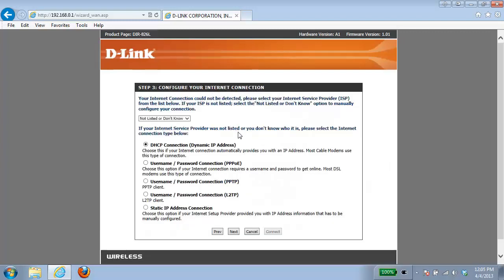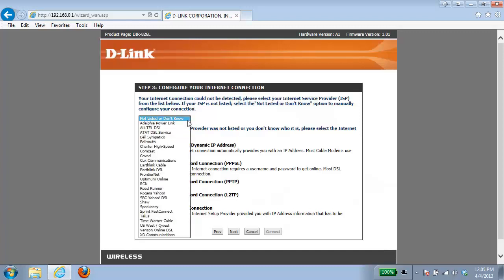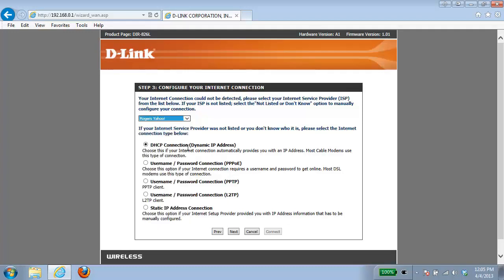The next step brings us to the actual internet connection setup. Here you're asked to select the type of internet connection that you have. If you're not sure, in the drop-down list we have a lot of the different available internet service providers, so all you have to do is select yours. If yours is not in the list, you can opt to manually choose which type of internet you have. If you're not sure, you'd want to check with your internet service provider.